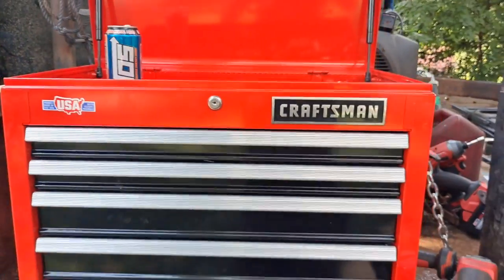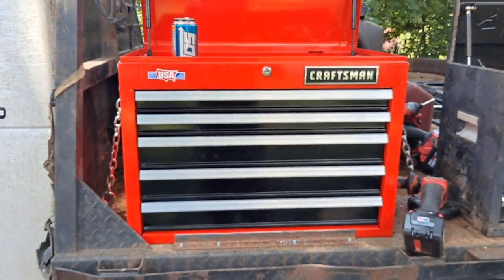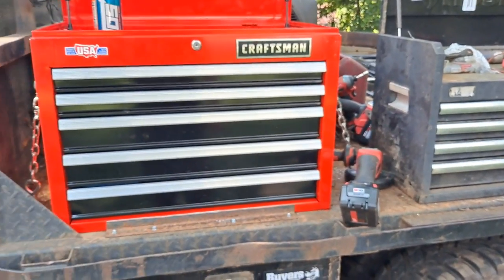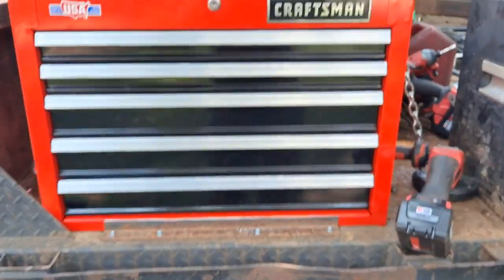As y'all can see, I upgraded from the Husky to the Craftsman. Picked this up for a good deal, like $150. It's taller, it's got an extra drawer — five drawers instead of four. I believe they're the same width, but it's got deeper boxes in the middle here.